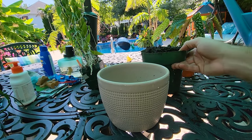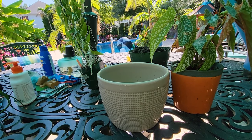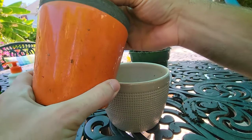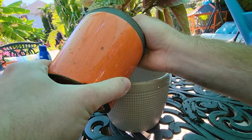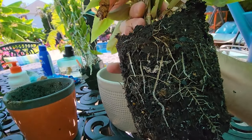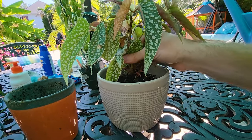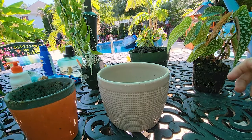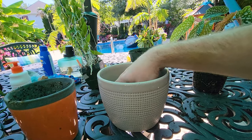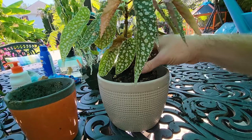Once your begonias are larger and more established they shouldn't need to be repotted all that often. It's just when you're getting them smaller that it's best not to over-pot them. You never want to over-pot your houseplants — period. But a begonia, alocasias, colocasias — there are a lot of plants that just do not respond well to having a lot of moist soil around their roots. Here's what this plant has done in just a couple of months — that's pretty good. It's not in dire need of a repot, but it's good to get ahead of the game now rather than waiting.